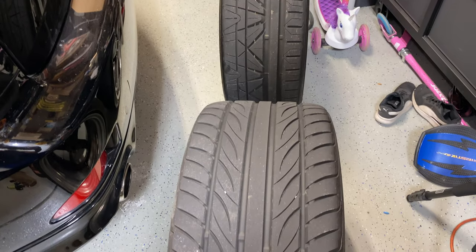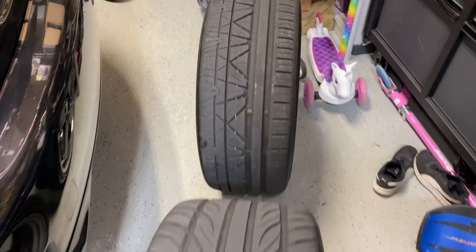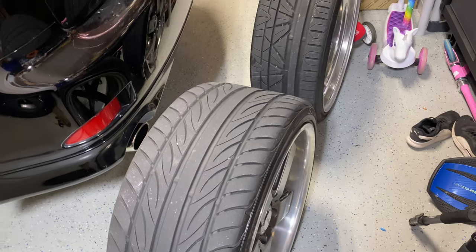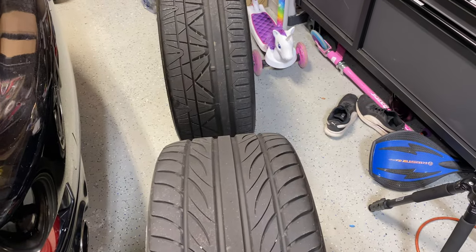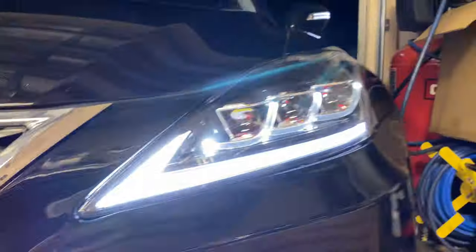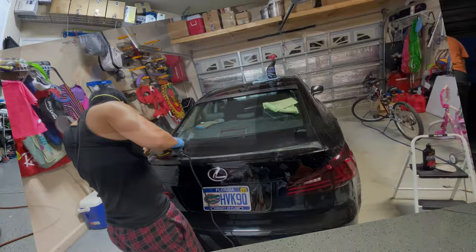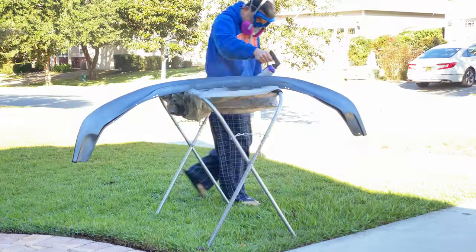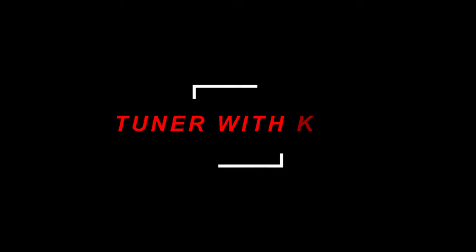Look at this rear 275/30 and that front 245/30/20 — huge difference when you look at them right next to each other.